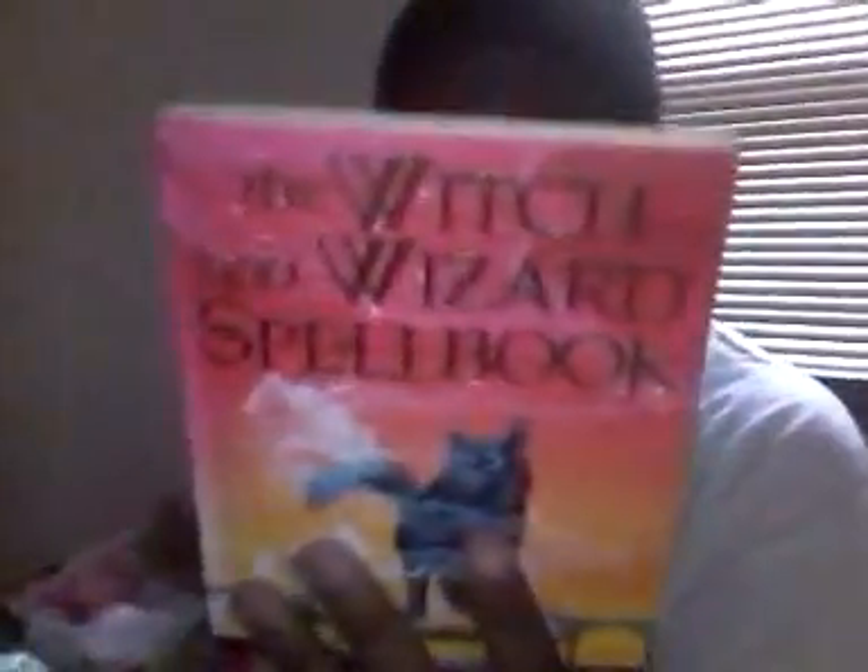The Witches and Wizards Spellbook — we will not use this book as much for the spells in it, but more for the correspondence charts in the back. It talks about runes, herbal crystals, animals, and all this different stuff, so we'll use the charts more than the spells. But if you want to use some of the spells, just shoot me an email and we'll talk about them in class. That book is by Sirona Knight.